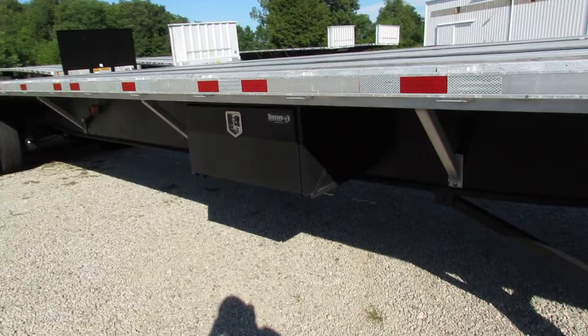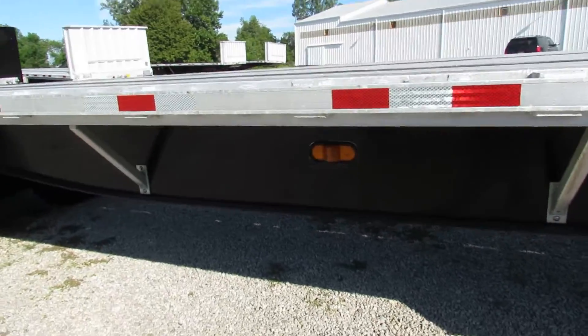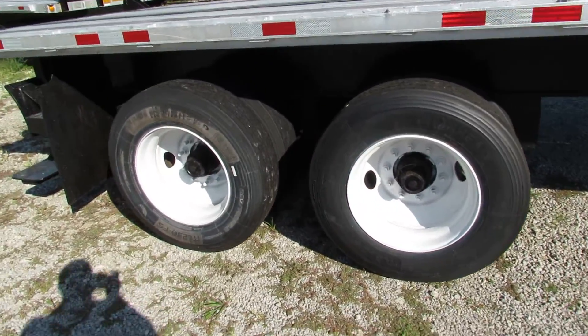As we come to the back here, you can see a brand new buyer's toolbox. Excellent condition on the beams. We get to the rear — closed tandem on this 45x102.